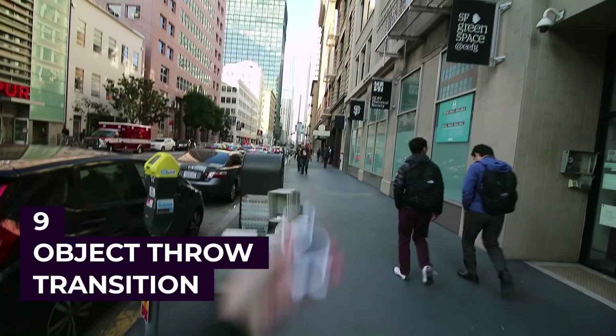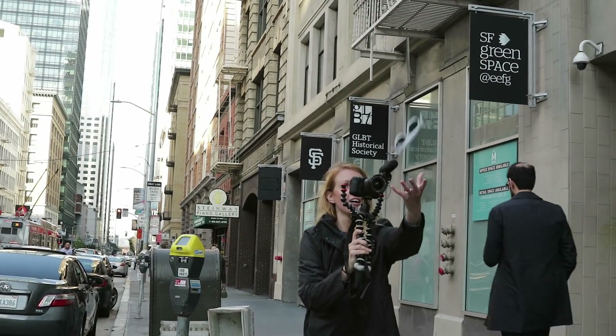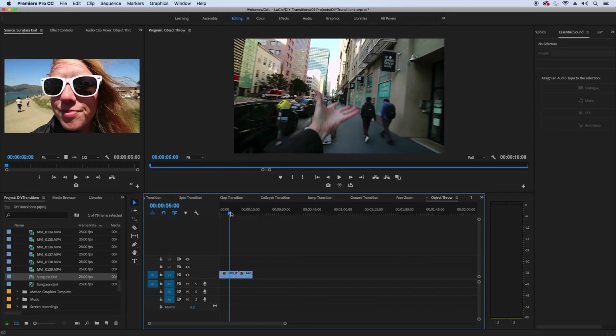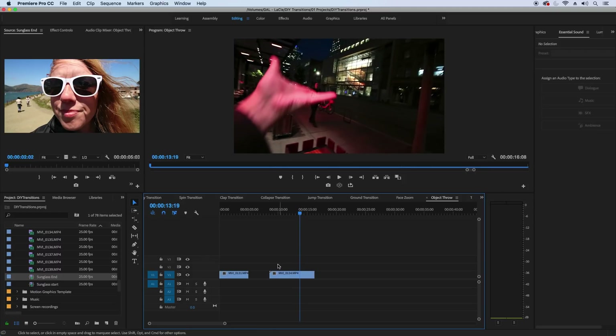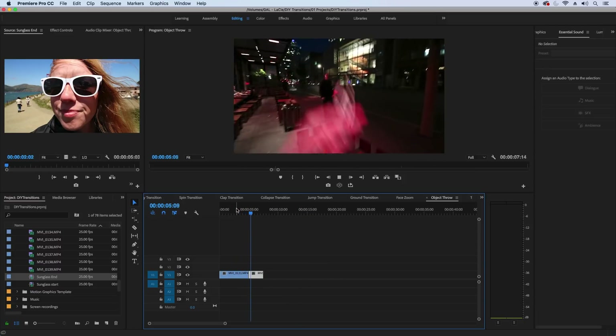Number nine — one of my favorite transitions — is the throw an object transition. In your first location, throw any object up in front of your camera as you hold it. Then in your second shot, mimic the exact same throw in a different scene. In Premiere Pro, cut the first clip at the end while the sunglasses — or whatever object you have — are above the camera so you only see your hand in the frame. Then cut the second clip where the sunglasses fall back into your hand in the different scene. And there you have your throwing object transition.